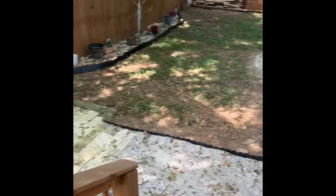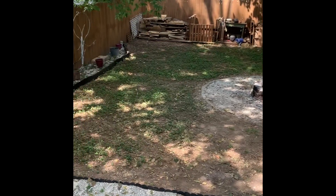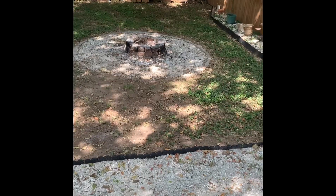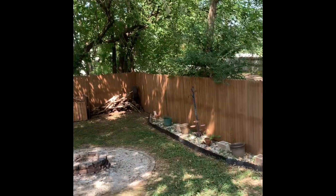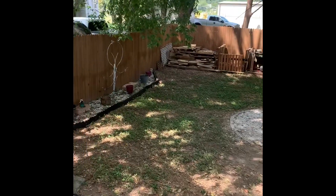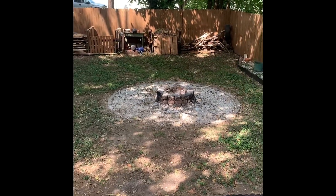I would love to hear any ideas or thoughts. It's kind of limited on what I can do with the space — it's not a huge area. It's wonderful because of the shade, but it's a shame that I can't grow anything because I absolutely love gardening. So let me know your thoughts, give me some feedback, and thanks for watching.